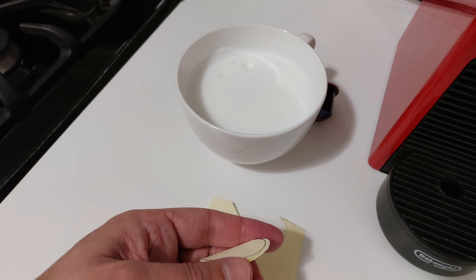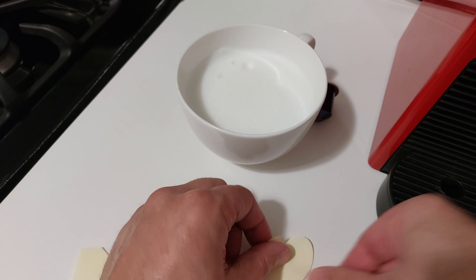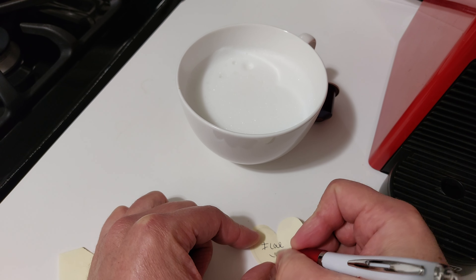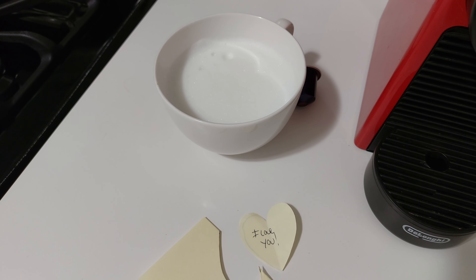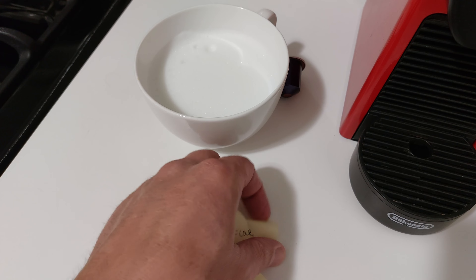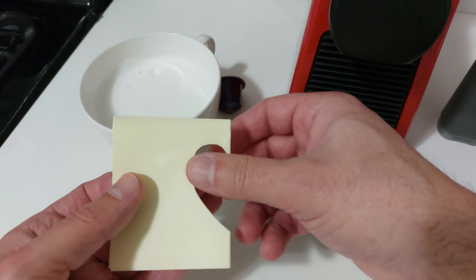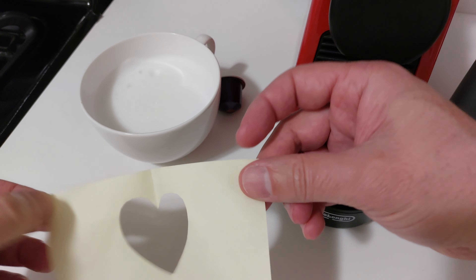Pro tip number one: don't throw this little beauty away, because you can now present it with your cappuccino or latte right on the side. Save that for later — this is going to score you those extra bonus points. That's just pro tip number one and they get better. Now we've got our little cutout — note that this is the sticky side.